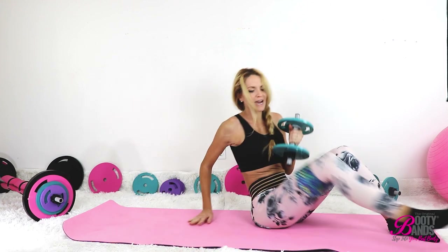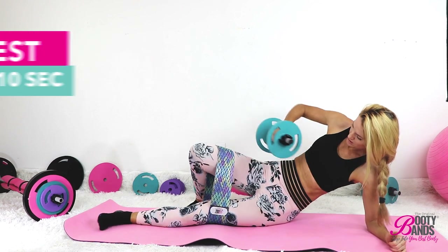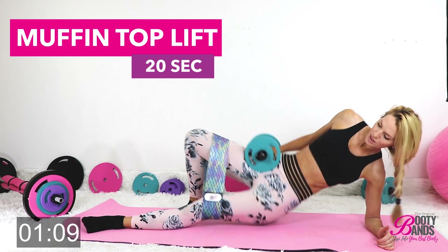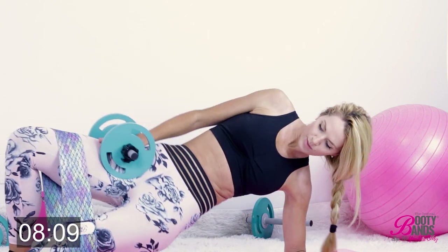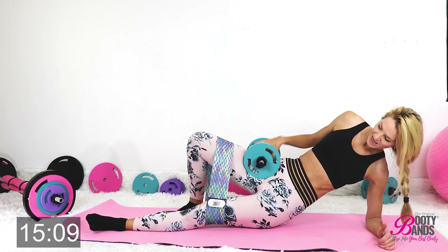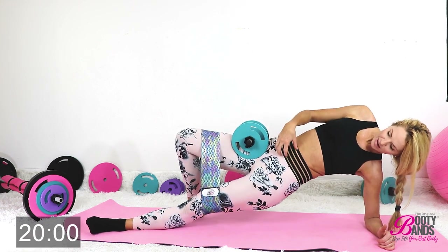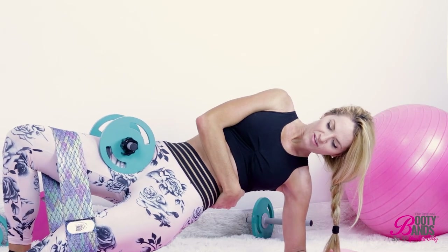Flip over to the other side — that will be your 10 seconds of rest. And repeat, here we go. Keep your hips nice and straight at that angle, that bottom leg straight, and you're going to definitely feel it right here.